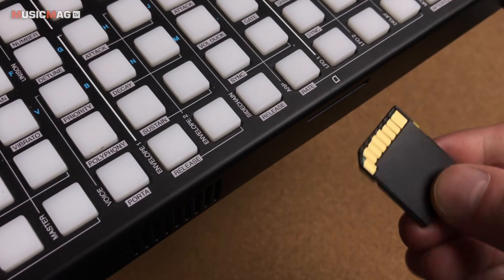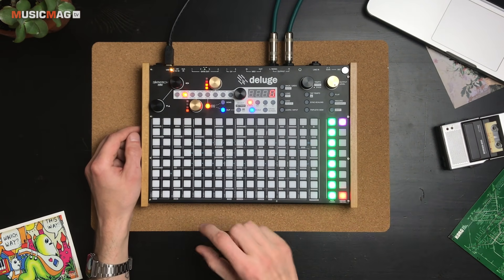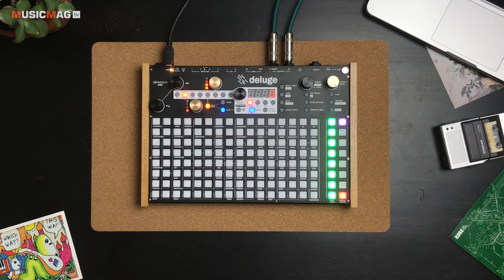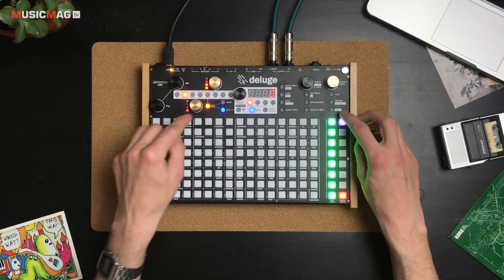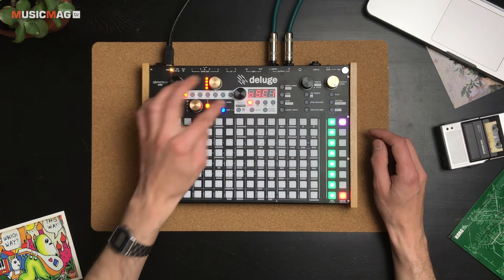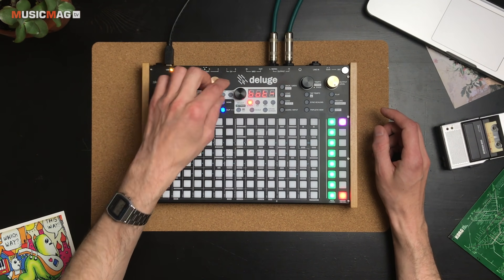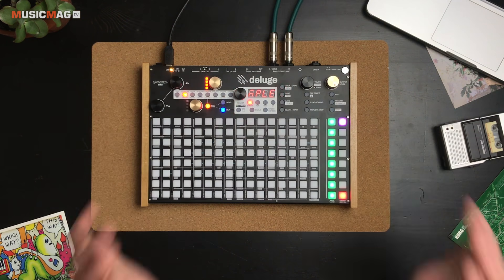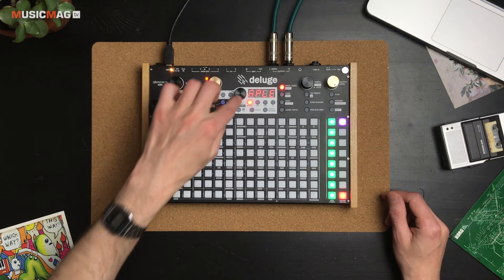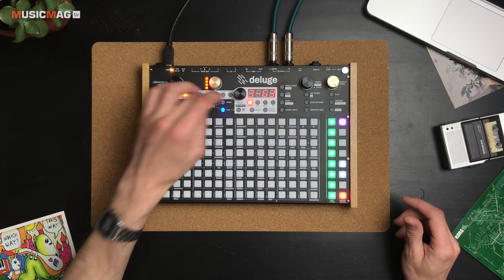Сэмплы грузятся на SD-карточку. Я, например, добавил набор сэмплов классического фортепиано, где каждая нотка от самых нижних до самых высоких засэмплирована отдельно. Интересно, что при загрузке таких паков девайс сам распознаёт, где какие ноты на каких высотах должны быть. Для загрузки мультисэмплерного пэтча переходим к разделу осциллятора, выбираем тип Sample, затем выбираем папку с сэмплами и долго удерживаем кнопку — появляется надпись 'mult', нажимаем ещё раз — загружается multisample.